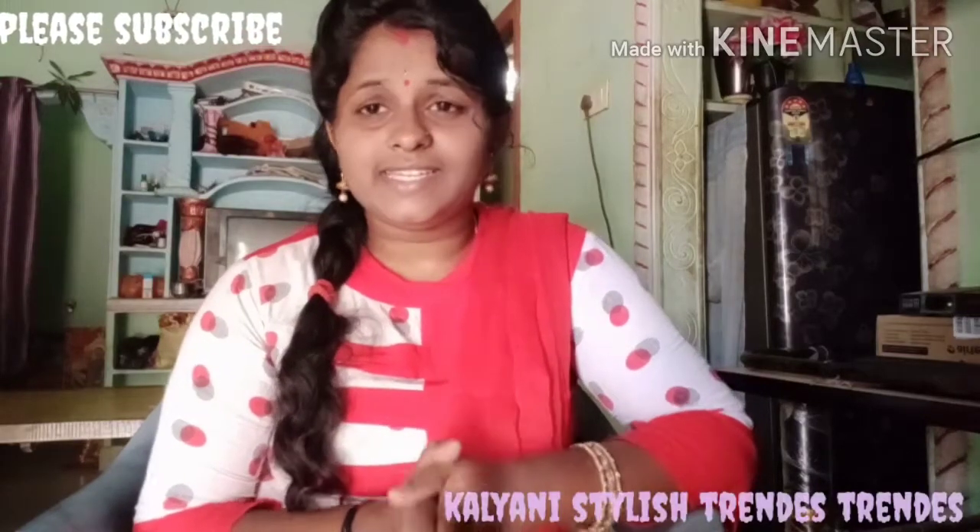If you like this video, please like, share and comment, and subscribe to my channel. Thank you for watching.